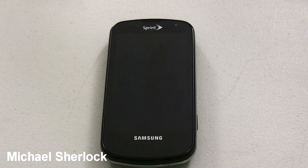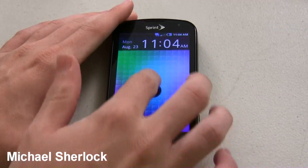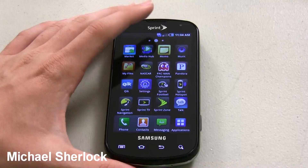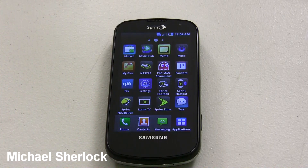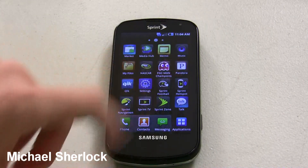Hey guys, Michael here from michaelsherlock.com. In another video with the Samsung Epic 4G, I just want to show you internet tethering. Now for a lot of people on Sprint, they may be familiar with the internet tethering application. But because internet tethering is so imperative to a lot of business users out there, and a lot of people are interested in this device and may not have been on Sprint's network before, I think it's important just to show you how easy tethering is with the Sprint Hotspot application.